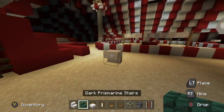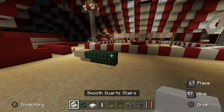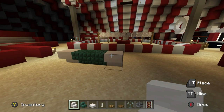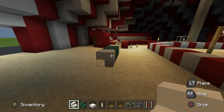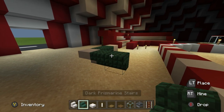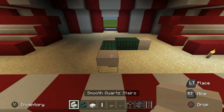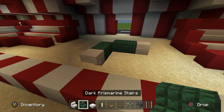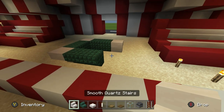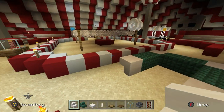To the right of this, place two upside-down dark prismarine stairs with a smooth upside-down quartz stair on the end. Then extending backwards, place two upside-down dark prismarine stairs, behind that an upside-down smooth quartz stair, then two more upside-down prismarine, and finally an upside-down smooth quartz stair.